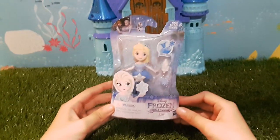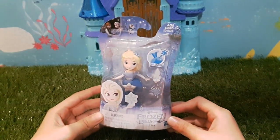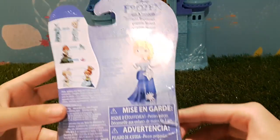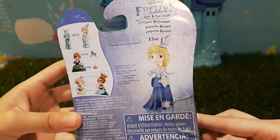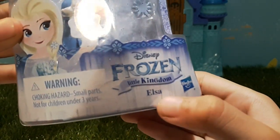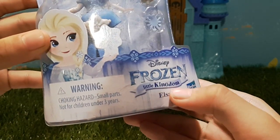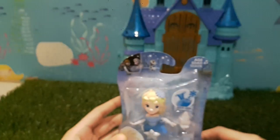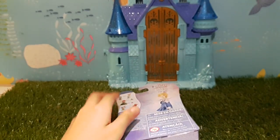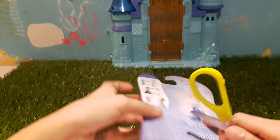I just bought Elsa from Toy Misura — I don't know if your state or country has Toy Misura, but in Cambodia they do have one. Here's the back of the package; there's also Anna. Here's what she looks like, and they put the name at the bottom: Disney Frozen Little Kingdom Elsa, made by Hasbro. Let's cut this open!